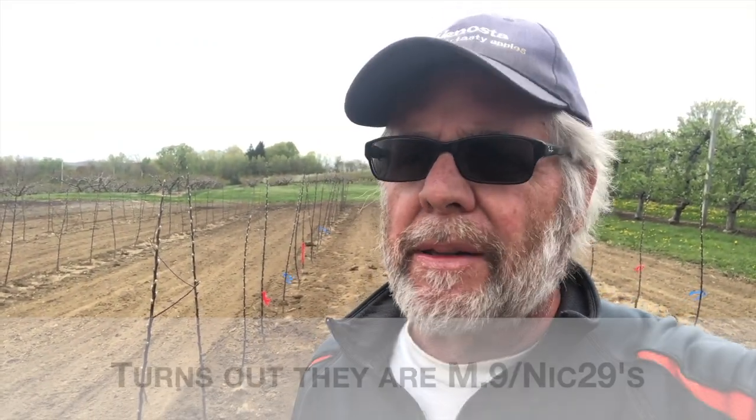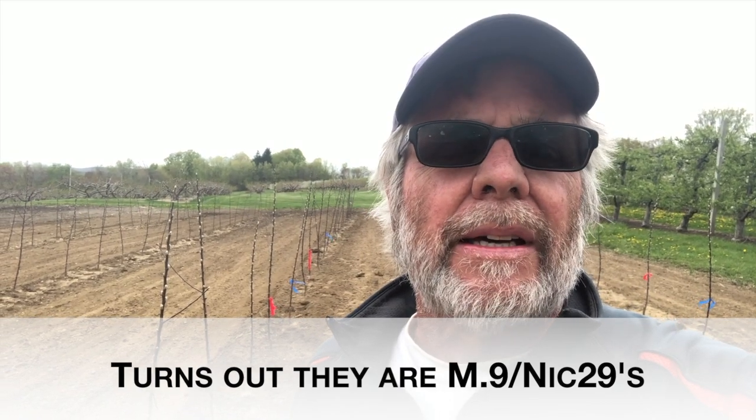I wanted to show you — I am setting up a little experiment here. This is some Ruby Mack trees. I'm not sure what rootstock they are, probably G41s, that were planted this year. They're basically whip trees. I'm a little concerned about getting some branching on these. Now, if they were still dormant, they could have been painted with a high concentration of 6BA, but they're starting to break bud.